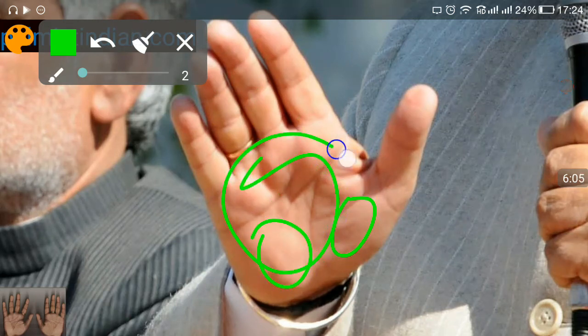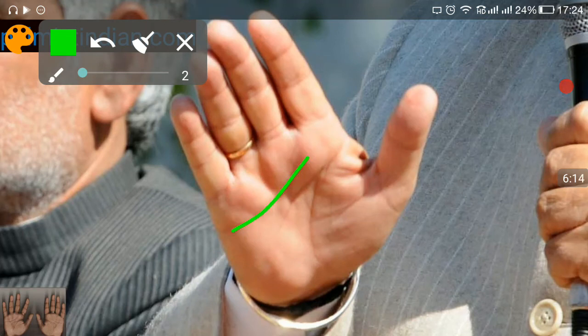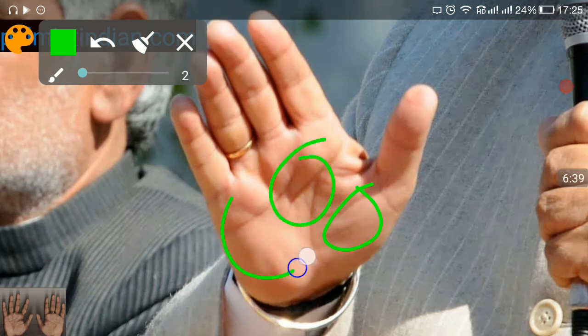It all depends who you target towards — you basically get results from there. All over the hand we see fewer lines on the palm, which automatically means these people would not be distracted and are highly focused. For focus, we see the heart line: if it is distinct and clear, it means the person is likely to be highly focused. People who lack focus have fragmented, unclear lines. He is aged 70, so the person might be going downhill, but if the hand shows strength it means the person would remain active even after 70.